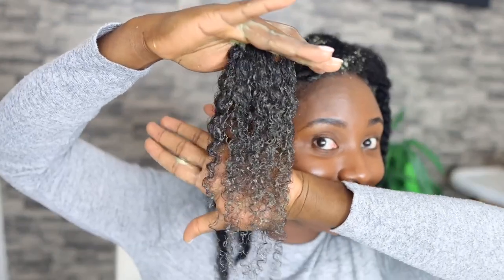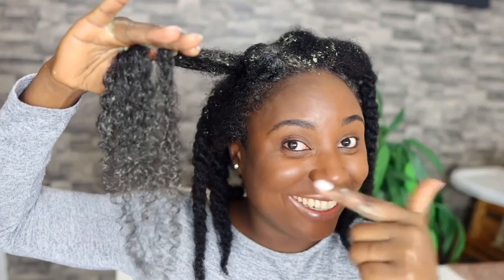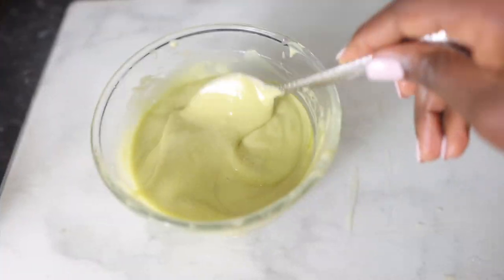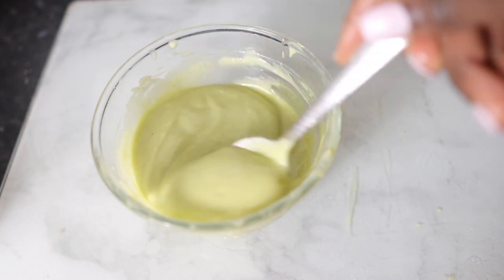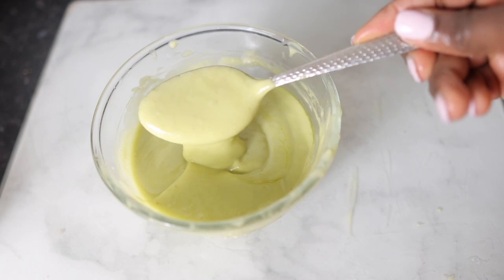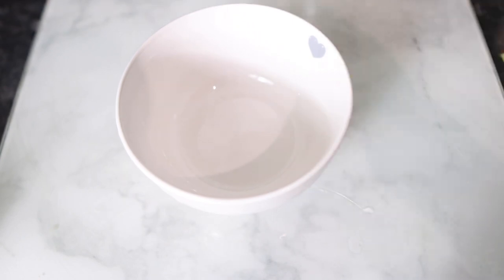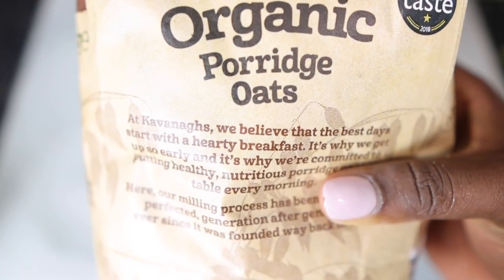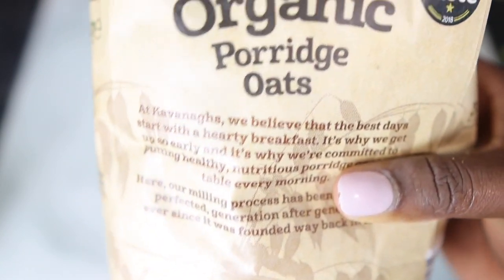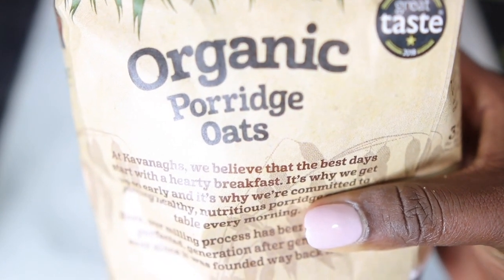Hey guys, it's your girl Vanessa here. Welcome back to another video. I'm back with another awesome deep conditioning treatment. This is the only treatment that you need in your regimen for your hair to go crazy. This conditioner is the bomb — it will help to repair damaged hair, restore moisture, give your hair body and shine. Basically all of the good stuff, so you want to watch this video to the end so you don't miss any useful information.